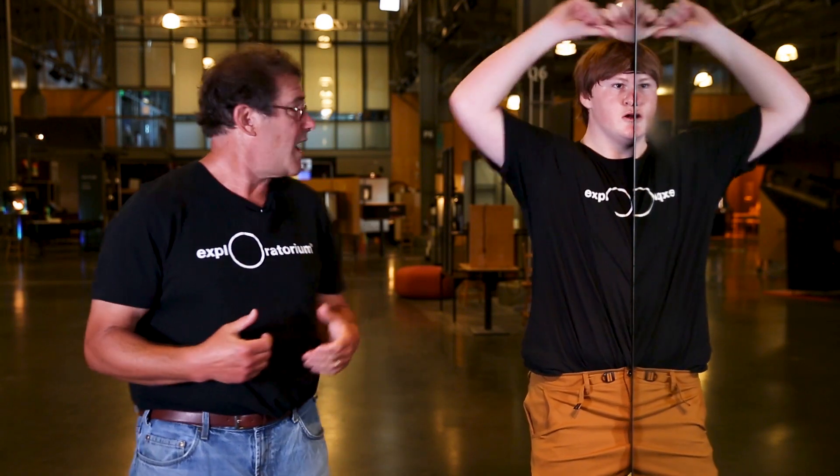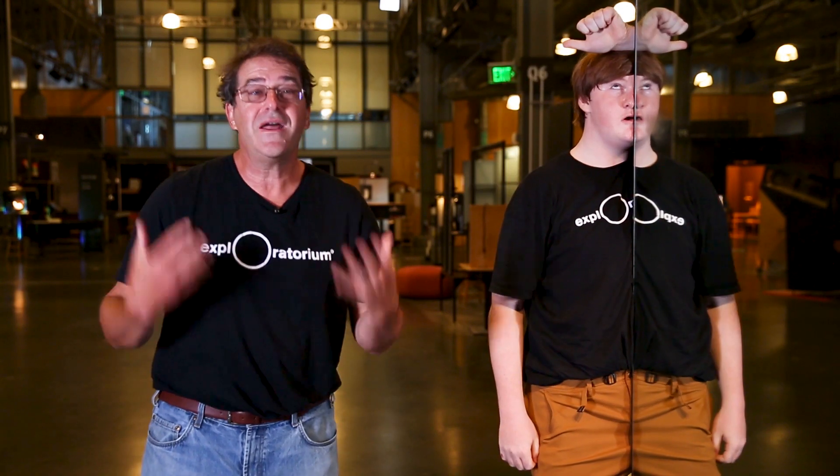Hi and welcome to the Exploratorium. My name is Eric Muller. I'm an educator here with the Teacher Institute. I'm on the museum floor where we have hundreds of exhibits where you can explore a phenomenon and figure things out for yourself.